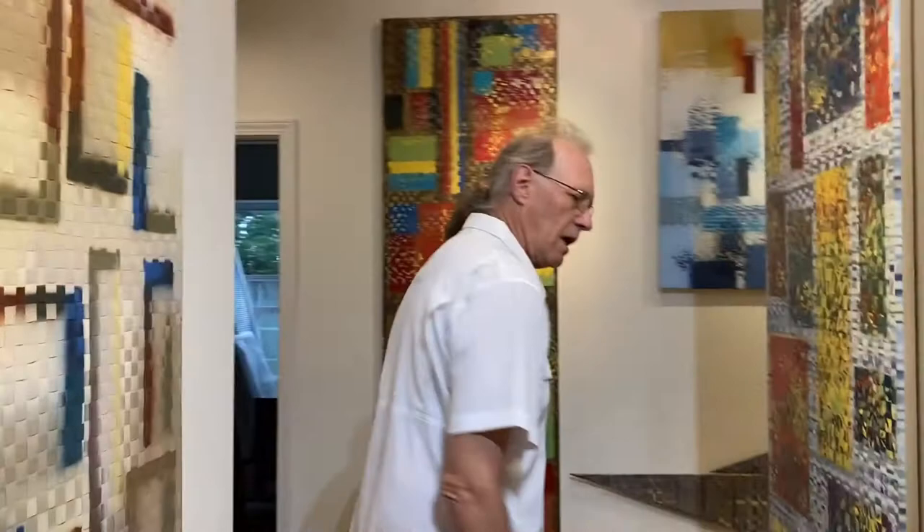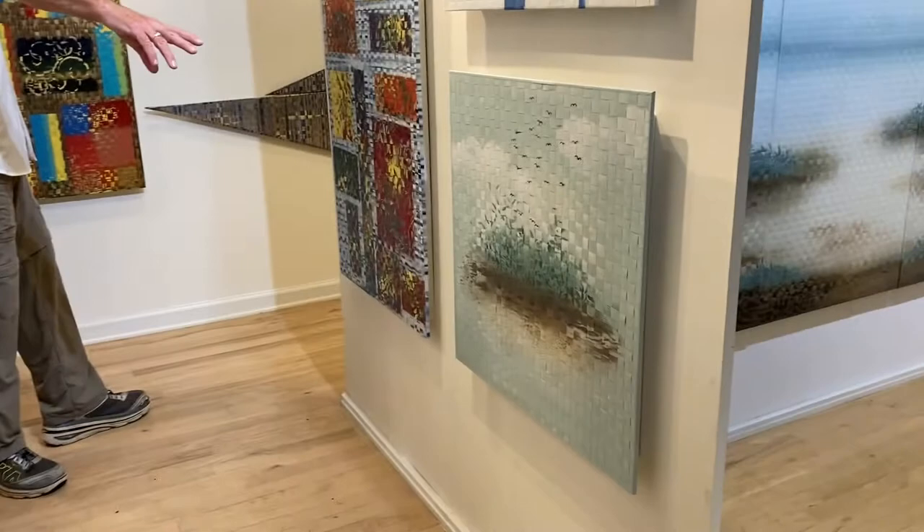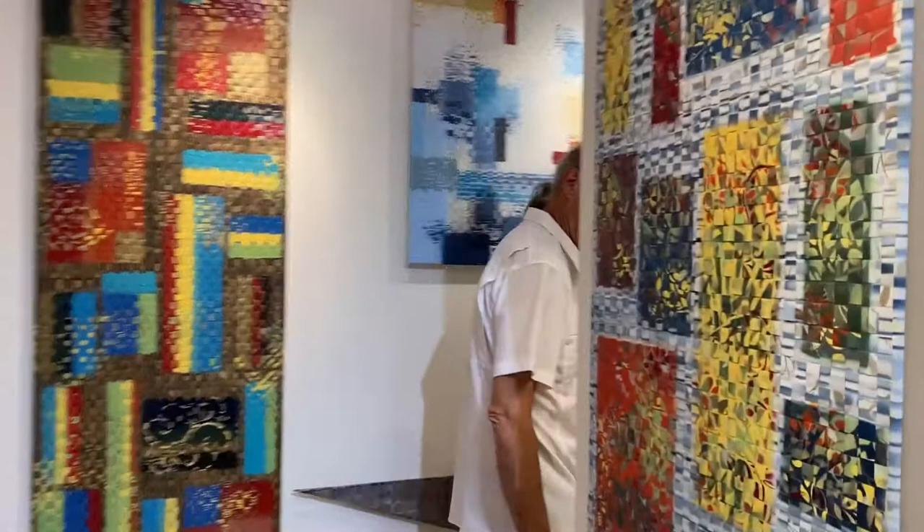I do some pieces that are solid six-foot pieces — I can do these in horizontal or vertical. I have some smaller pieces. Two by two is about the smallest I do. I also do a one by four, which we'll see later. So come on around this side.